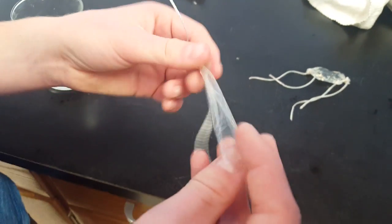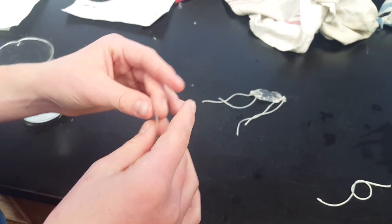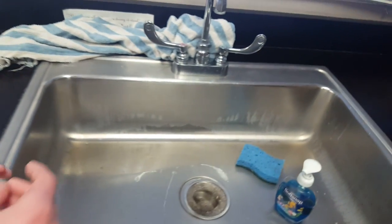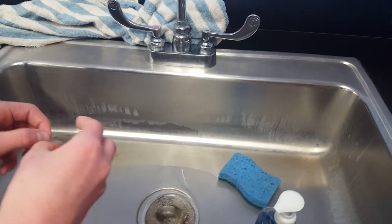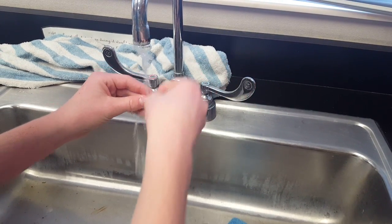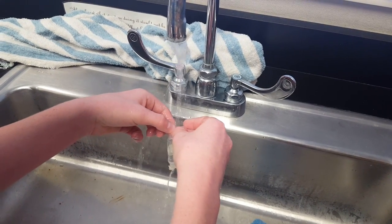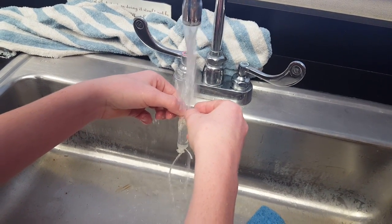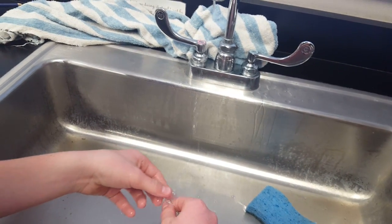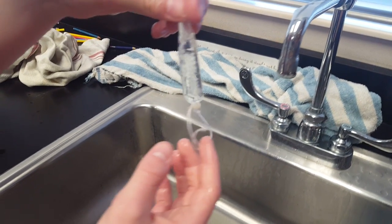Now that one end is sealed, student assistant number one is going to fill the dialysis tube up with water to make it into a cell-looking shape. He's going to come over to the sink and just add some water to that tube. You'll notice it quickly filled up. See how it's full of water now? Nice little tube.